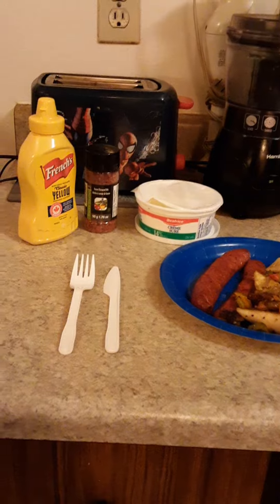There's the dish — there you go. It's pretty good. That's about it, so we'll talk to you later. Thank you!